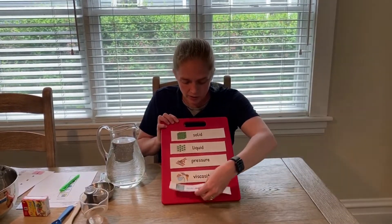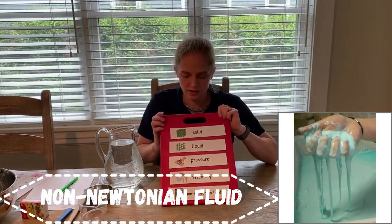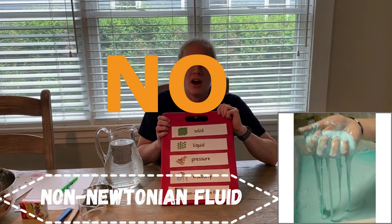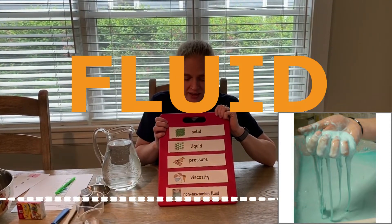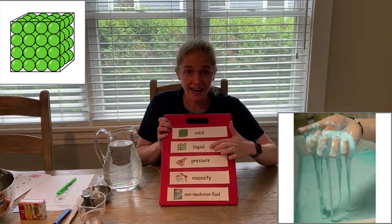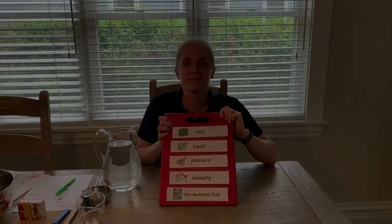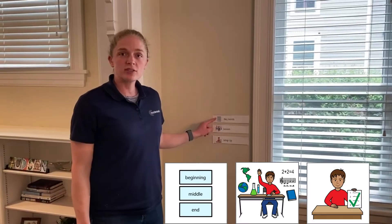And our last word is non-Newtonian fluid. This is fun — let's say it together: non-Newtonian fluid. This is when something can be both solid and liquid at the same time. We just learned all our keywords.